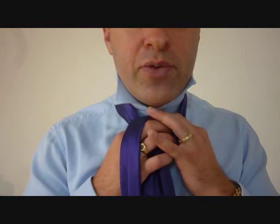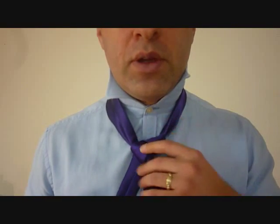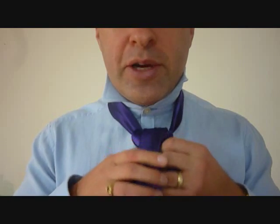Now we've done it once on each side. We're going to do that again: up through the front, cross over the back. And again, up through the front, cross over the back.